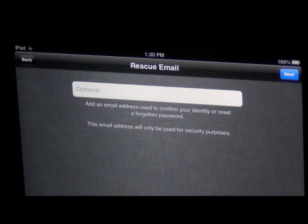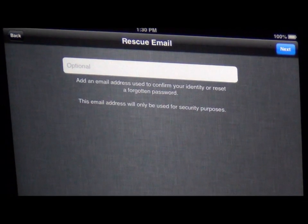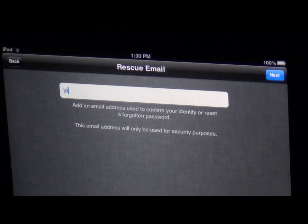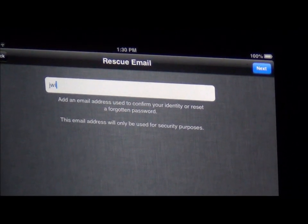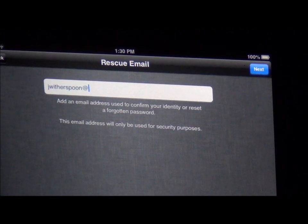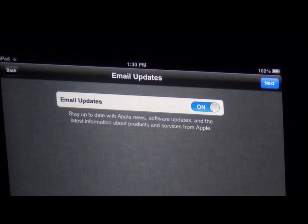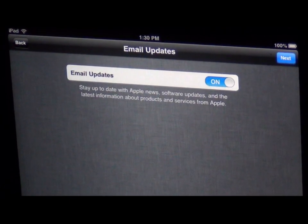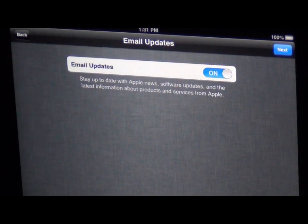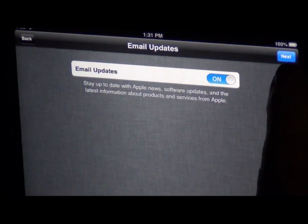Now this is a rescue email. For the purpose that you actually do forget something — you forgot your email — I would put my school email address in here. This is at azelisd.net. Next. For email updates, I would say yes, so that you know when you need to update your iPad. If you don't use your iPad on a regular basis, this is something you'd definitely want so that when you do go to use your iPad, you are on the latest software.